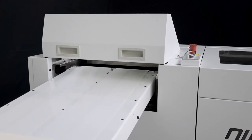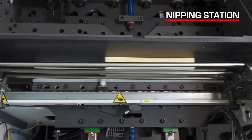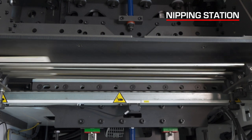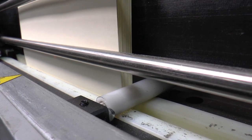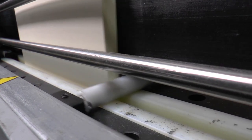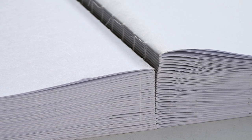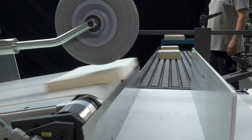Books are laid spine down into the infeed station. In the nipping station, the spine is pressed up to 4,000 kilograms. This process reduces the thickness of the spine to guarantee top quality book production. Book blocks are then conveyed into the stacker unit for easy and efficient unloading.